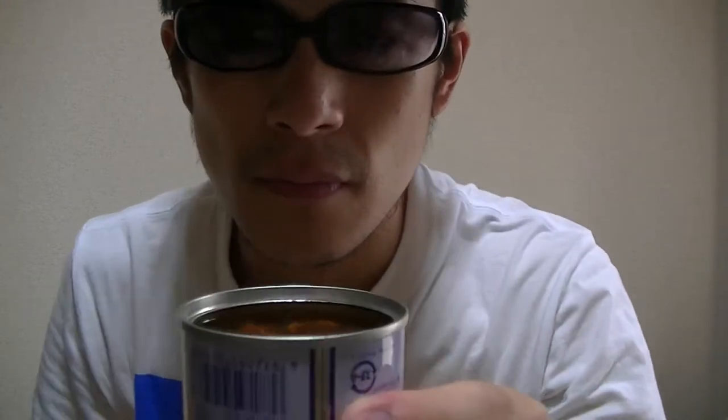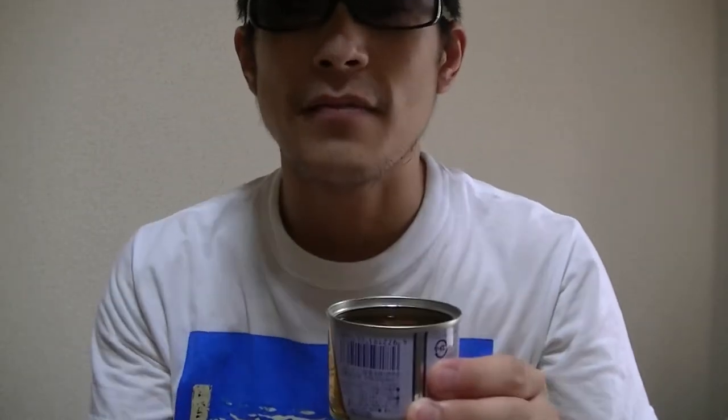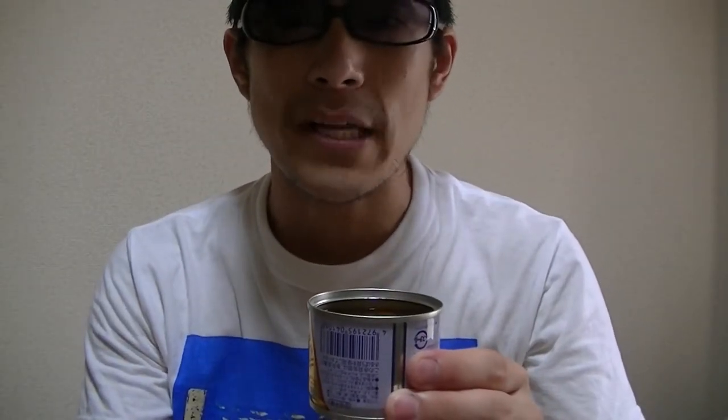Hmm. Chia, what do you think? How is this? Okay, now. Let me give it a try right away.